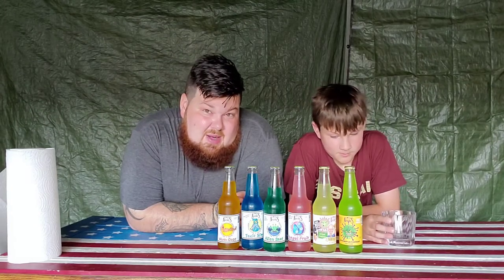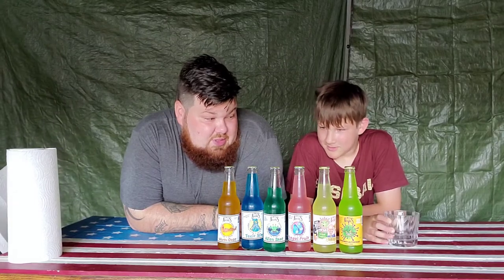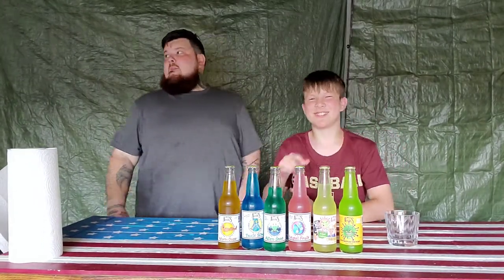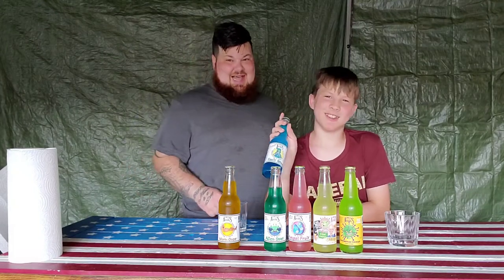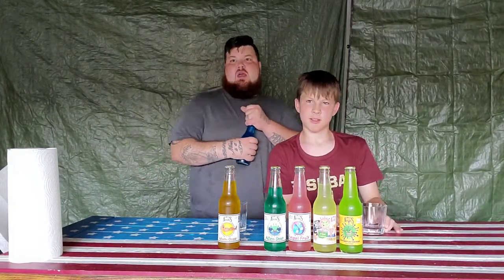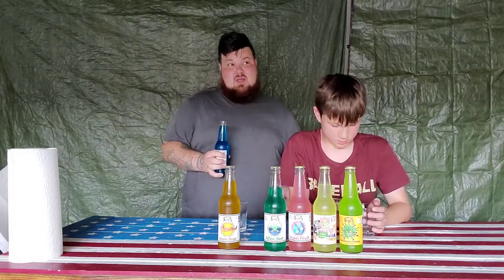Are we gonna do a random one, Mikey? Since they're facing the camera and we can't see them right now, are we gonna do a random one or do you just want to pick which one first? Mom is on her way out now too so she can try one. Which one did you grab? Toxic slime! Mommy, try toxic slime with us real quick.